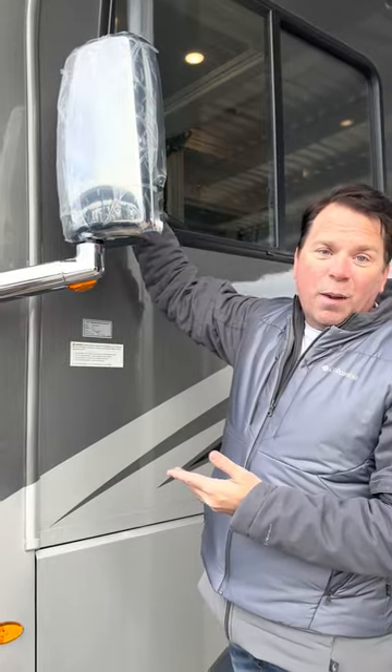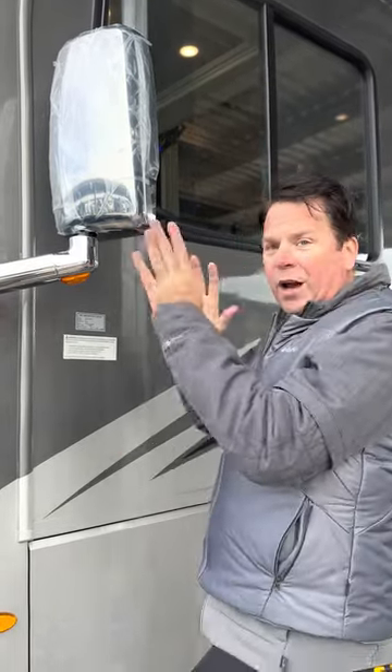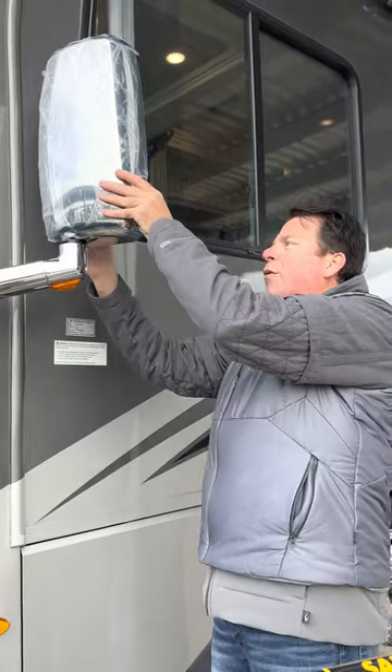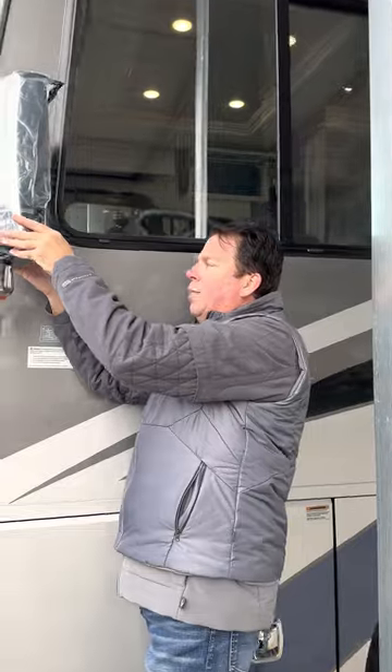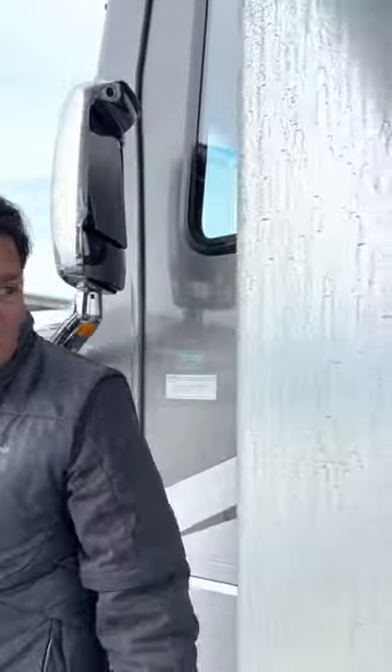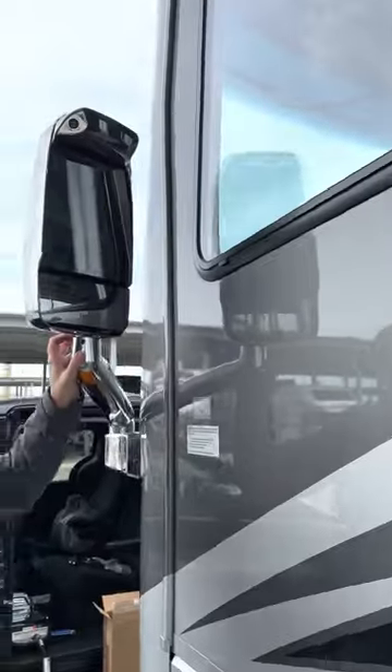I went in and manually adjusted the mirrors using Bug's help — yes, we used our walkies again. A few expletives to get it figured out: left, right, up, down. My real problem is that I can't really leverage the bottom convex mirror because of the other issue.